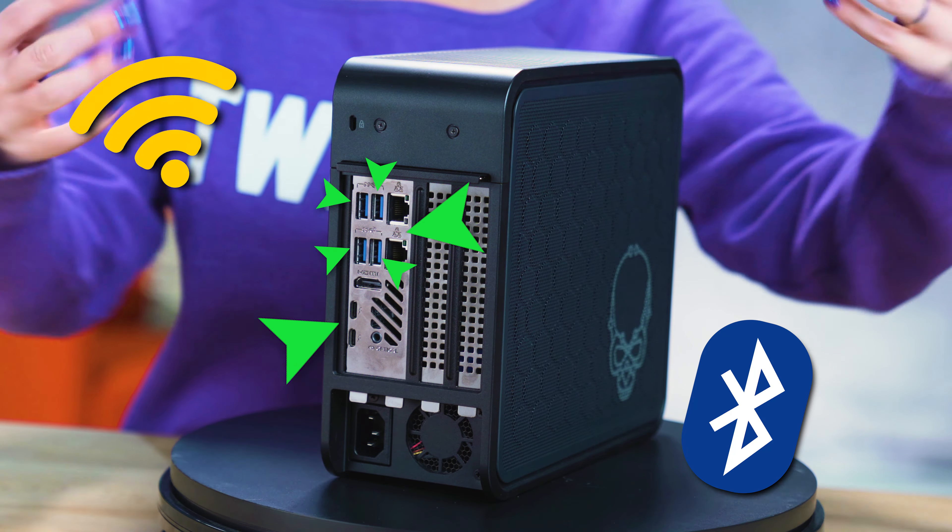Two, the NUC 9 is the first Intel NUC to support desktop discrete graphics up to 8 inches long, thanks to a PCIe X16 slot.